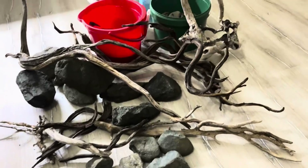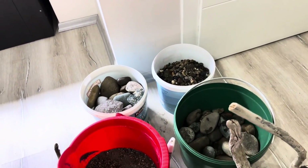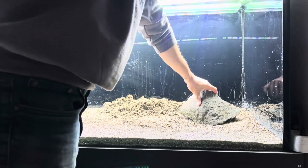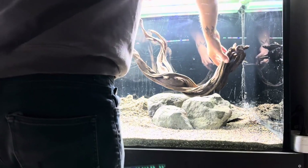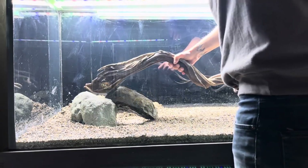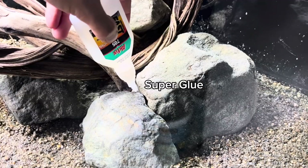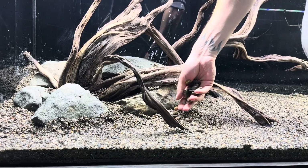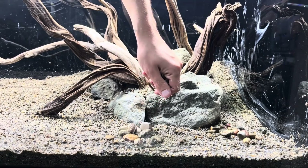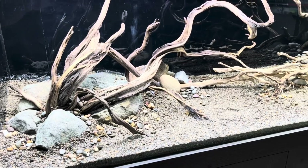It doesn't mean we can use everything we find in nature. According to the system we've set up and the creatures that will inhabit it, we should conduct our research. I arranged the decor according to my own plan and preference. Since these woods won't sink immediately, I secured them to each other with tissue paper and super glue. After a few hours of effort, I achieved this view.